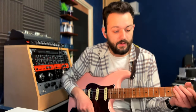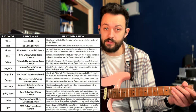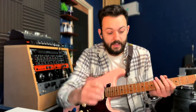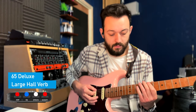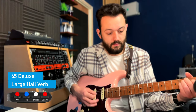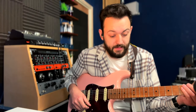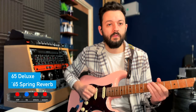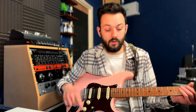Now I'm going to go through some of the effects. I'm going to use the 65 Deluxe, which is red, and I'm going to put the Modify on red so you can hear the most of the effect. So white is a large hall reverb, which you've already heard. This one is red — it's a 65 spring reverb.